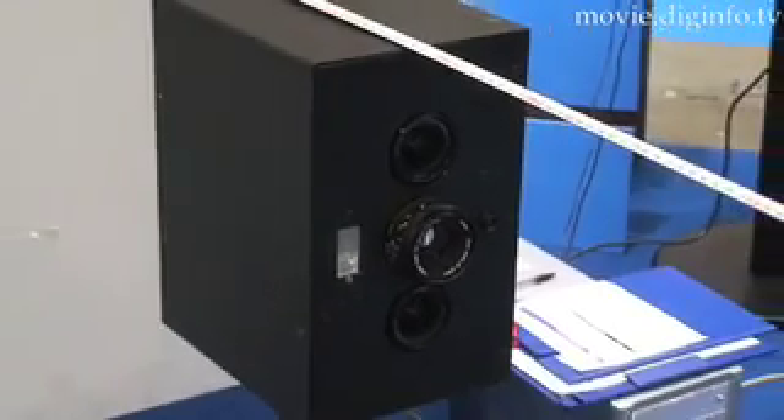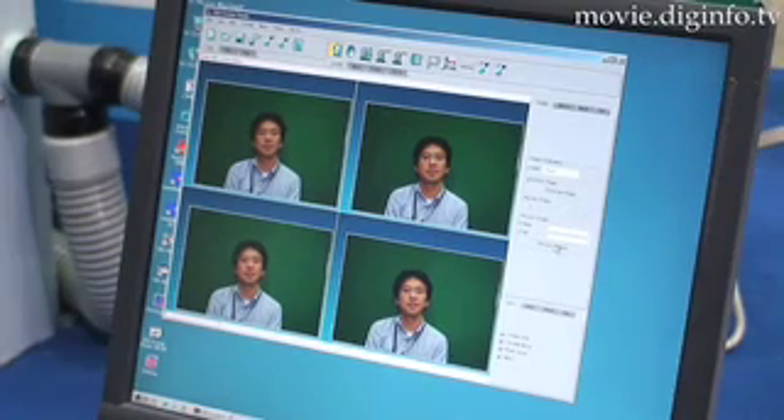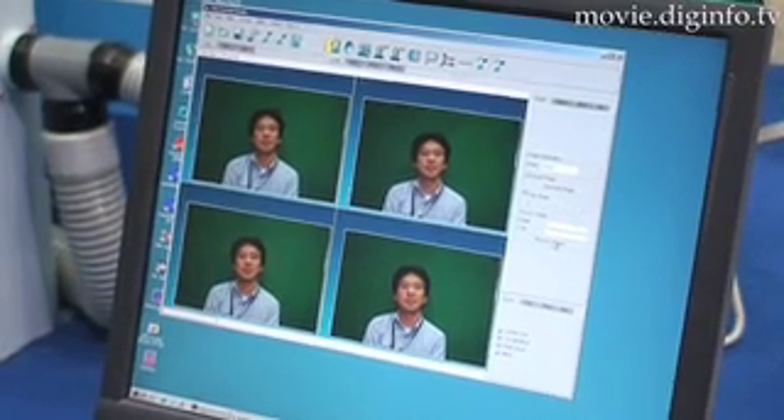The installation area footprint for the new system has been reduced to a third of previous systems, and there is no need to replace the system's lamp. This greatly cuts operating expenses since the lamp has a life of around 10,000 hours.